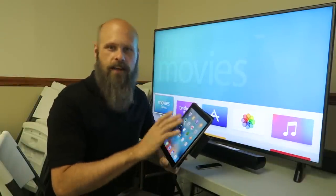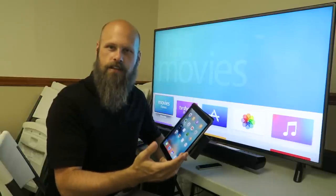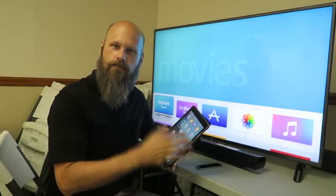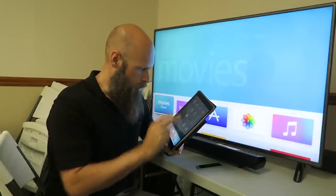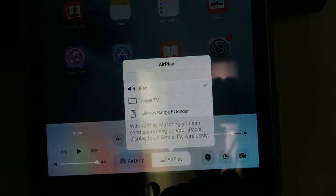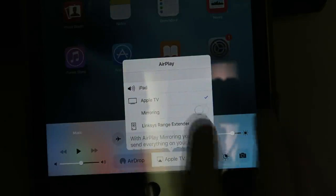This should work with just about any iPad or iPhone running a more modern iOS version. It's a really simple process — we're going to use Apple's AirPlay feature. On the iPad and iPhone you access it by swiping up from the bottom, then click on AirPlay. A menu pops up asking where you want to cast the screen to. We're going to choose Apple TV, then click mirroring.